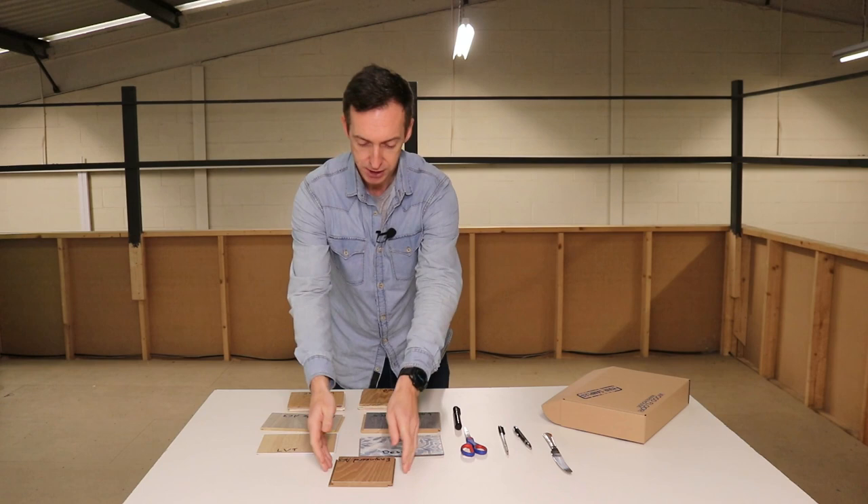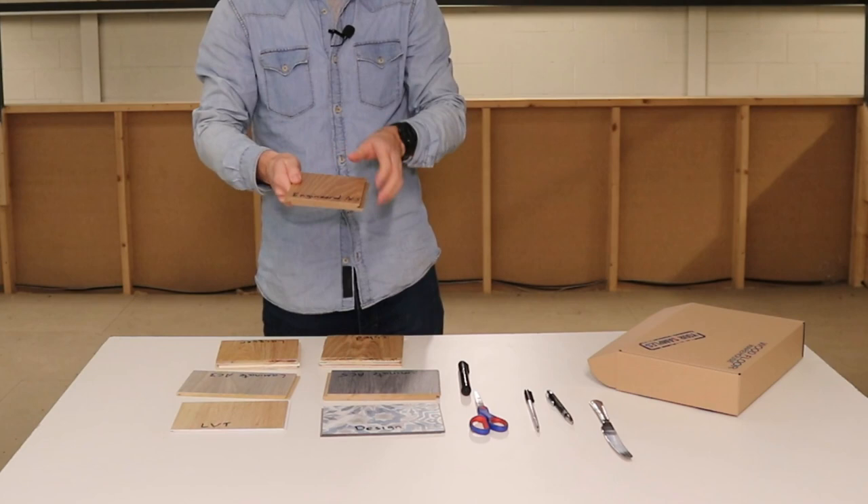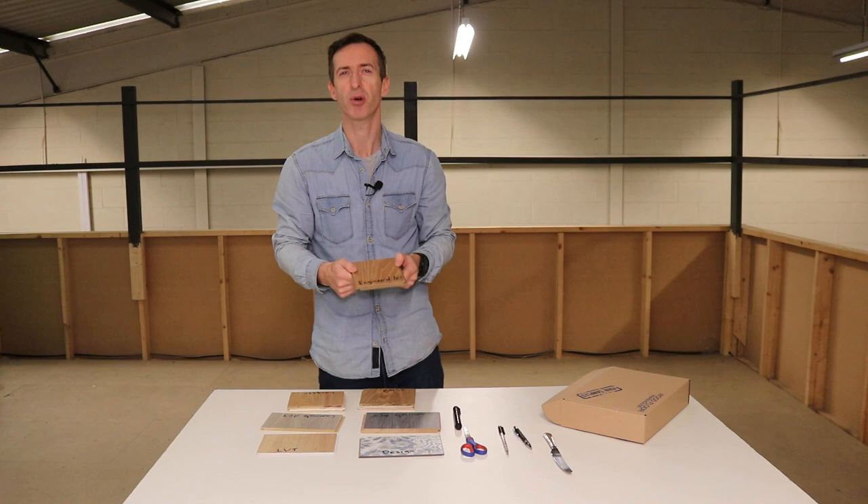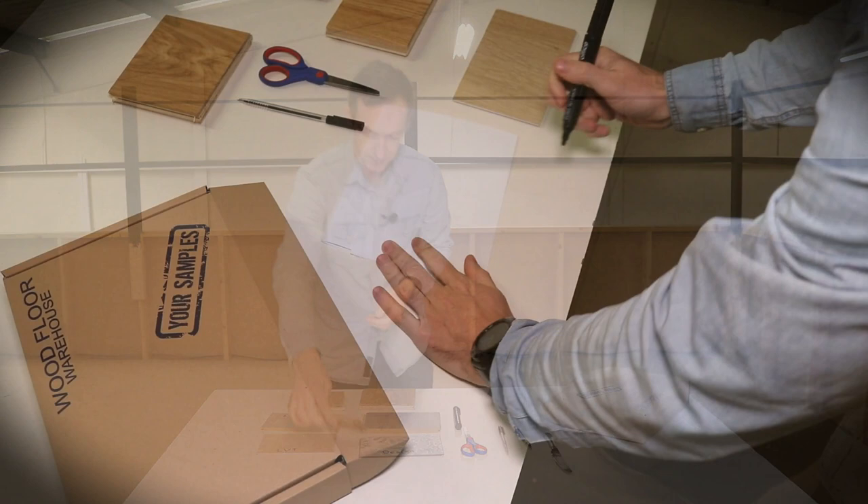Finally, just to confuse you a little bit, we've got an engineered wood floor that has been laminated on the top. It's a real wood decor, so it looks just like a real wood floor when it's down, but the lamination on top of the real wood should mean that it's considerably harder to scratch. We're really going to put that to the test today.